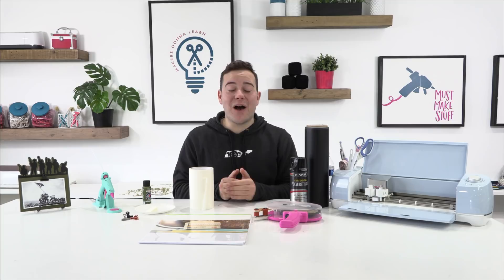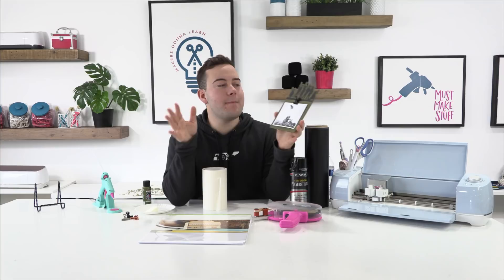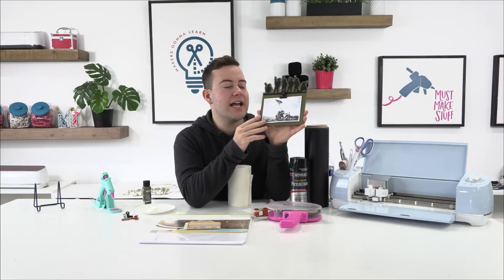As you're tuning in, share with us where you're visiting from, let us know what you've got going on in your neck of the woods, what projects you've got going on. We are really excited for this amazing project. This one right here is going to be an amazing one to make if you are looking for doing something with your knife blade.